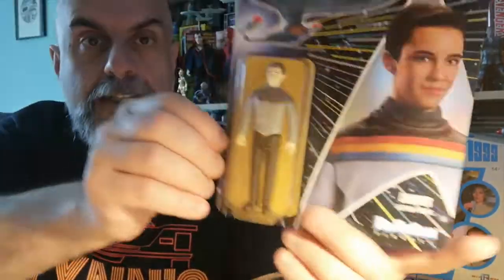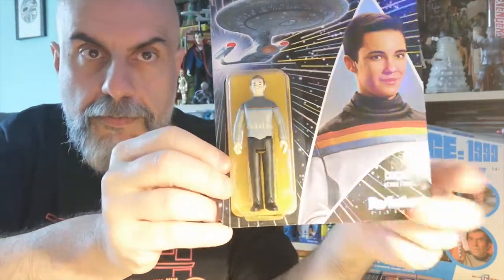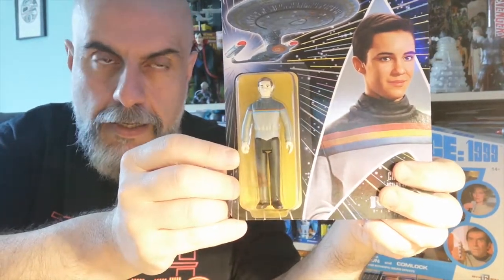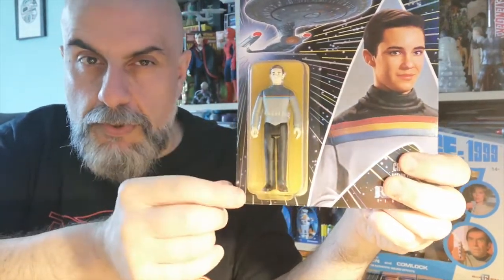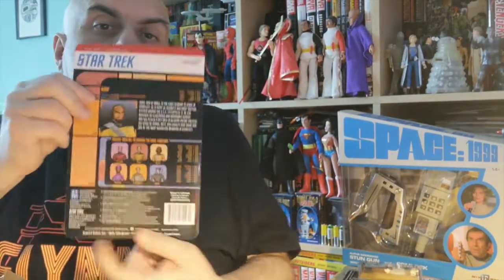We do have Wesley Crusher, and it's interesting that it is a Wesley Crusher from the first season because he never had this outfit later. I suppose maybe they were trying to pay homage to the Galoob Star Trek: Next Generation figures that were released in 1987, in which the Wesley Crusher figure was planned but never released. So I suppose it's like a wink to that. Another pretty cool figure.